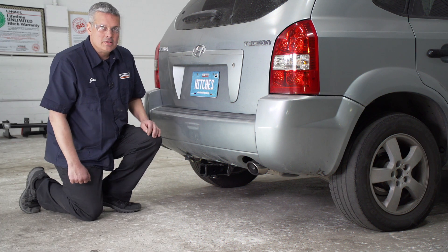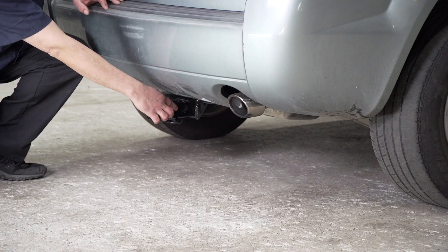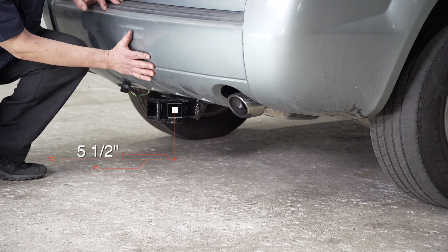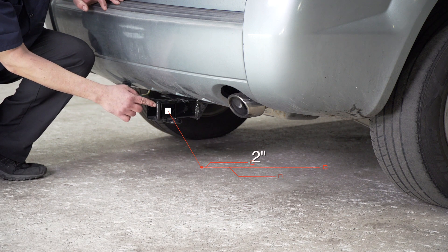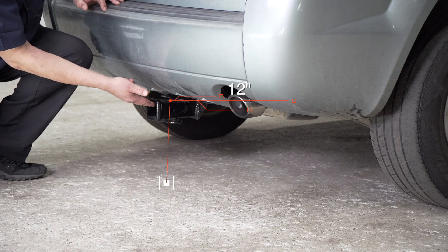Now we're done with our hitch installation. We've pulled our vehicle on level ground to give you some important measurements for the length, rise, and drop of your hitch accessories. The length from our pinhole to the edge of our bumper fascia is five and a half inches. This is a two-inch receiver, and the height from the ground to the top of the receiver is 12 inches.